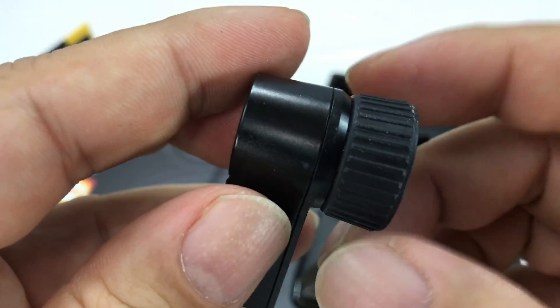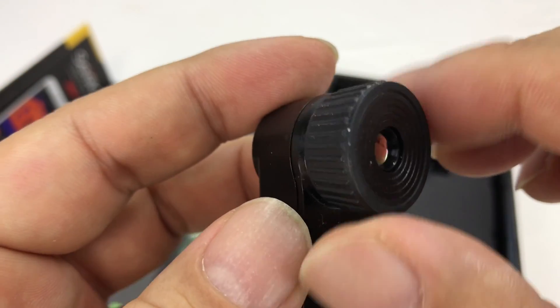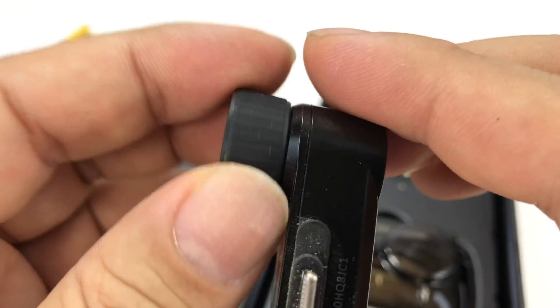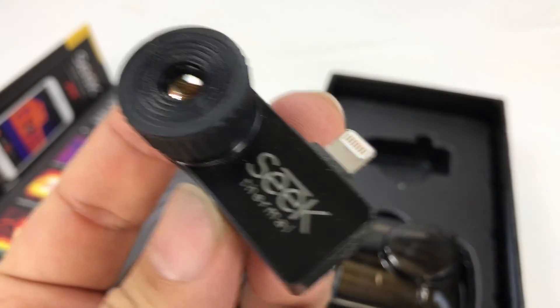The XR is the extended range version — they also have a standard one. This rubberized part I think is for focusing; I've been playing around with it and this section actually moves. You've got a lightning connector right here, and you can actually plug it in either direction, forward or backwards.